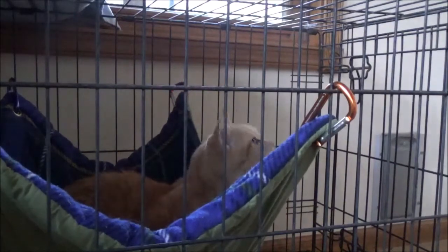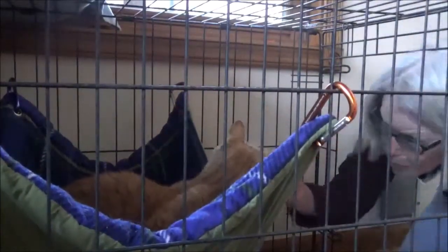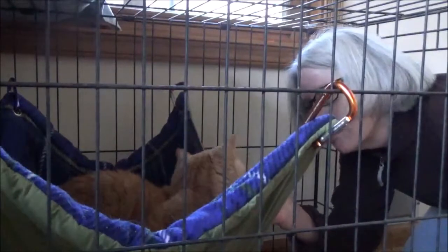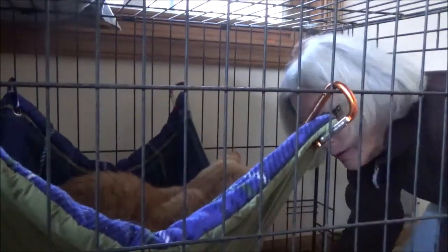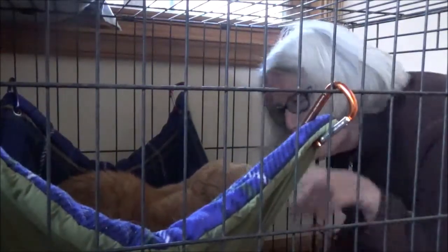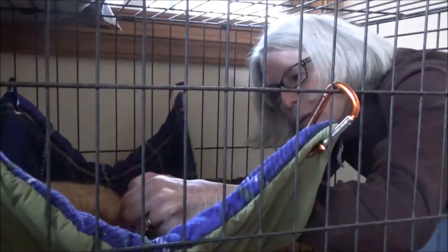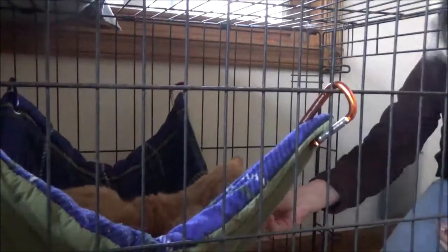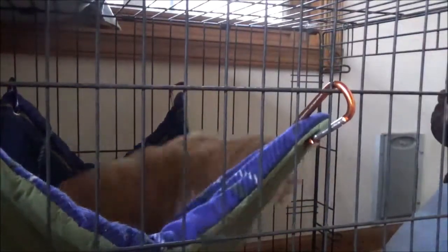We come over here, open her crate up, give her a little treat, and then inject the insulin. She tolerates it quite well — she's very treat motivated, so this is a really easy way to ensure she gets her insulin twice a day. Just a little pinch of the skin and an injection, and she's all done. She gets another treat and she's out of that crate and ready to start her day.